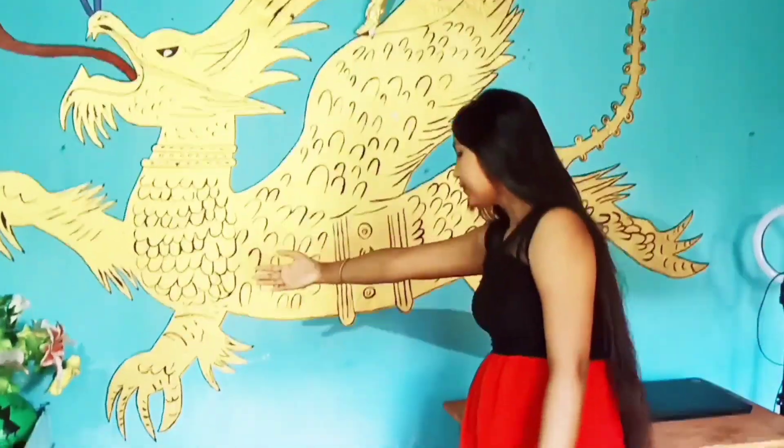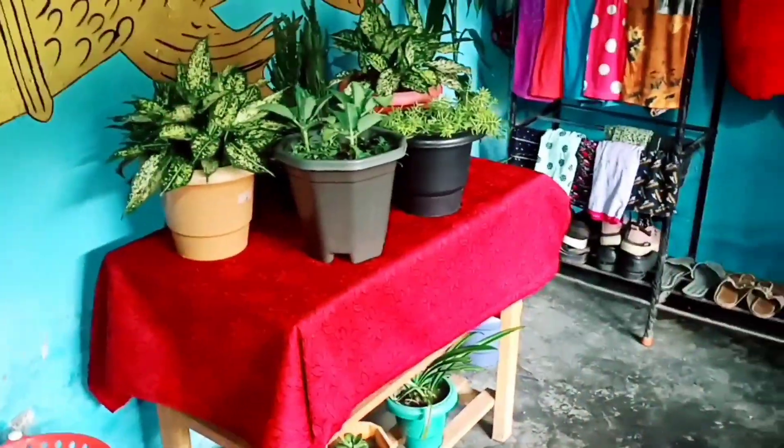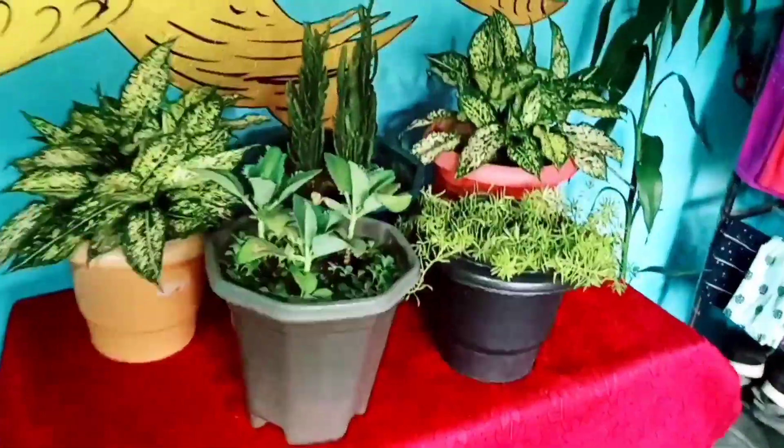I'll come back to you. The first time I am at the table, I am taking a look at the table from the top.